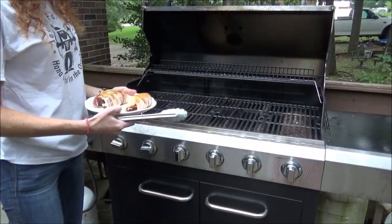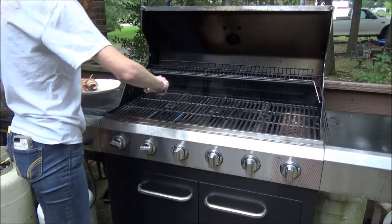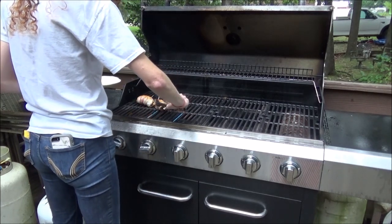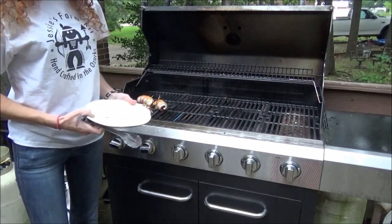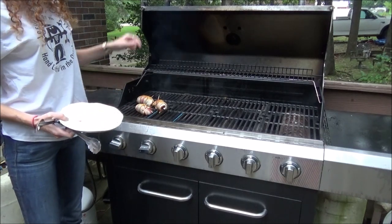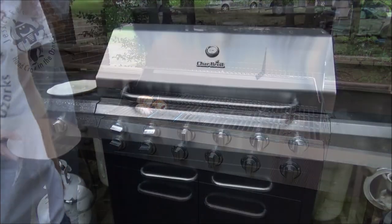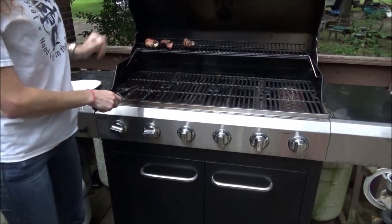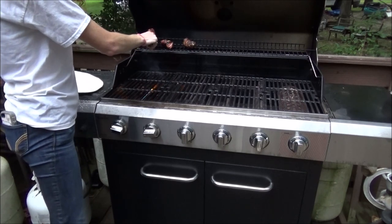Alright guys. We've got our grill heated to about 350. We're going to check these in maybe five minutes and turn them around. It does not take deer meat long to dry up. So we've got to check these in about four or five minutes. I've come out here every four or five minutes and turned them, put them on the top to get them off of the direct heat. They should be done. Generally with this recipe, if the bacon is done, then your deer meat is also done. However, always check your meat.